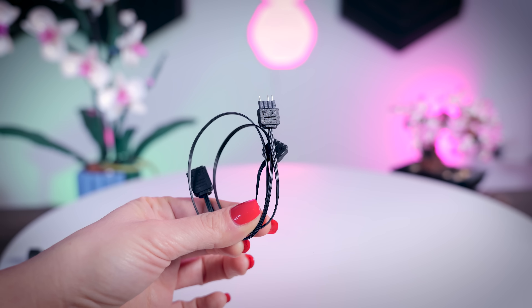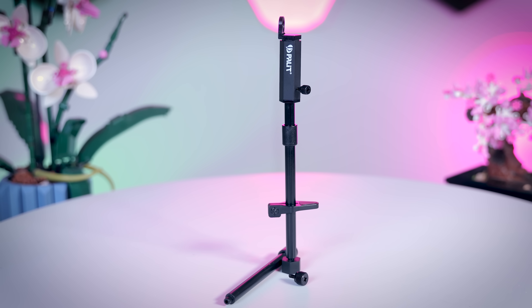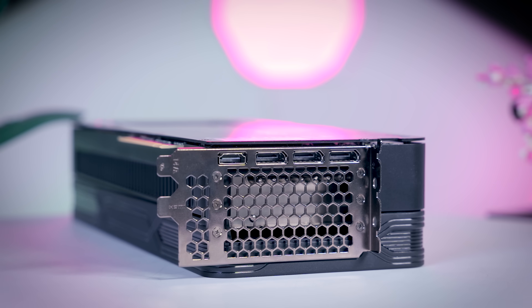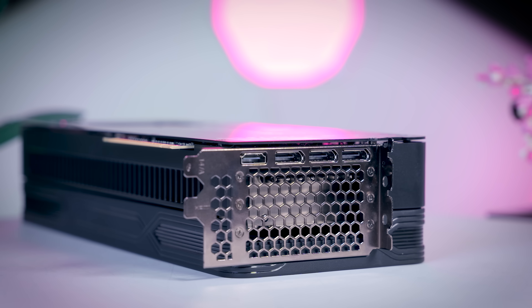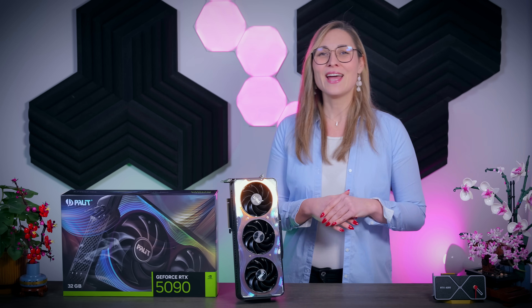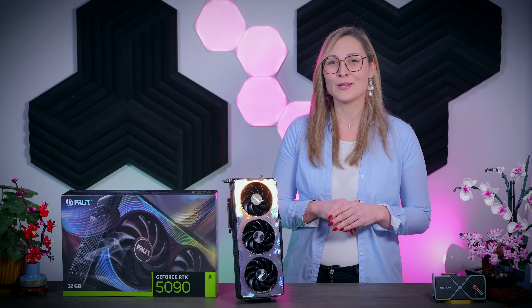The addressable RGB cable is included along with a power cable adapter and a GPU holder. On the back of the card you get three DisplayPort 2.1b connections and a single HDMI 2.1b, so it is the same as on the Founders Edition. I'm not going to talk too much about the RTX 5090 chip in this video since I covered it fully in my Founders Edition review — I'll leave a link in the description below.